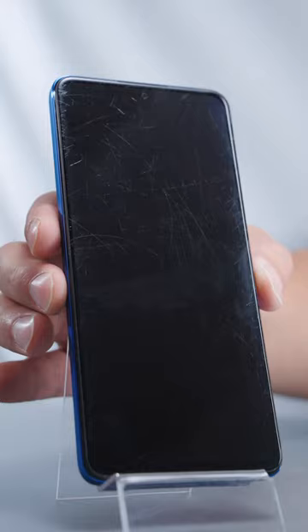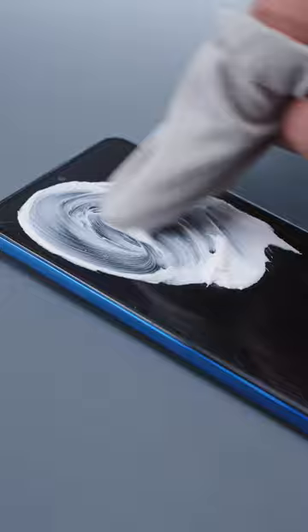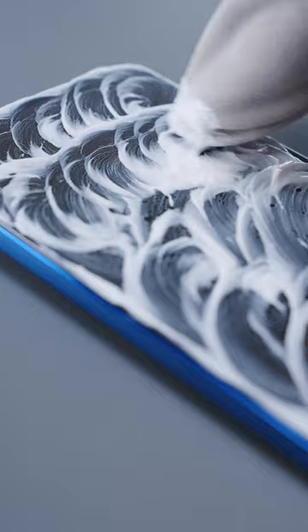First, let's prepare a phone with scratches on the screen. Apply some toothpaste to the scratches. According to the tip, toothpaste can polish the convex part of the scratches and fill the dented parts. All done. Let's wait and see.